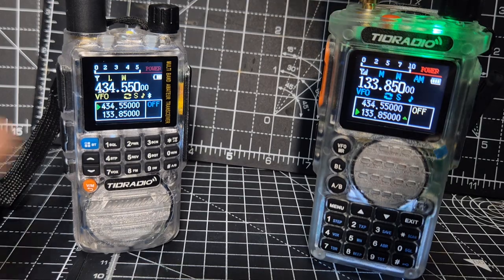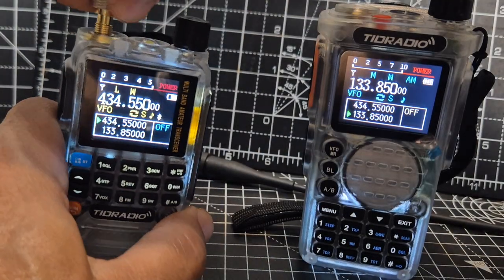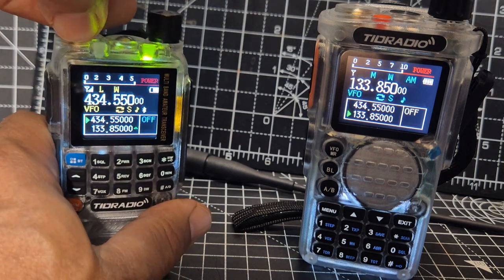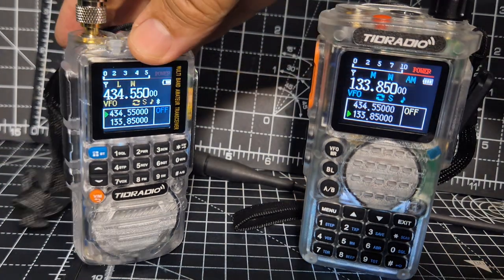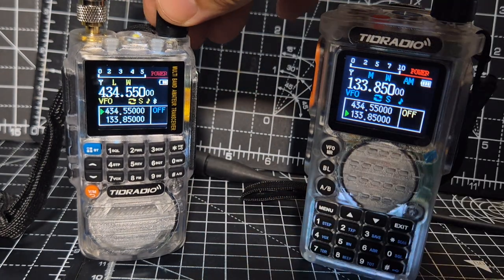Let's swap the antennas. CB sounds distorted on the other one as well — just using an SMA adapter that you can buy for a few pounds on Amazon. That's the TID-H3 now. It's a sharper speaker, but it's still very nice.